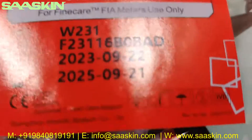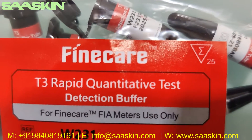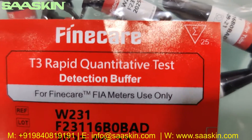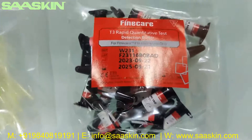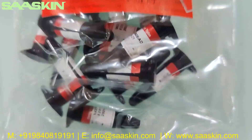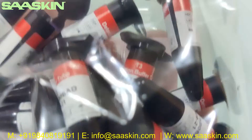Let's check the buffer. It says T3 Rabbit Quantitative Reduction Buffer. You can see the reference part number, lot number, manufacturing date, and expiry date. This is how it looks — 25 individual buffer tubes.